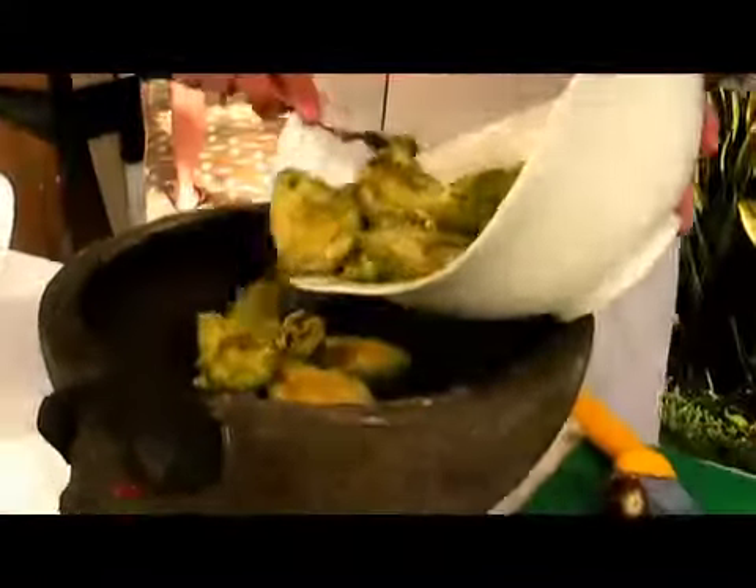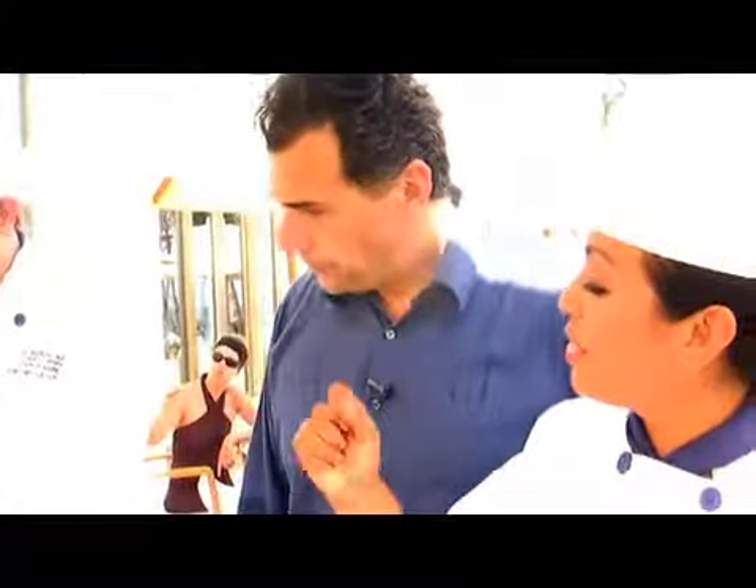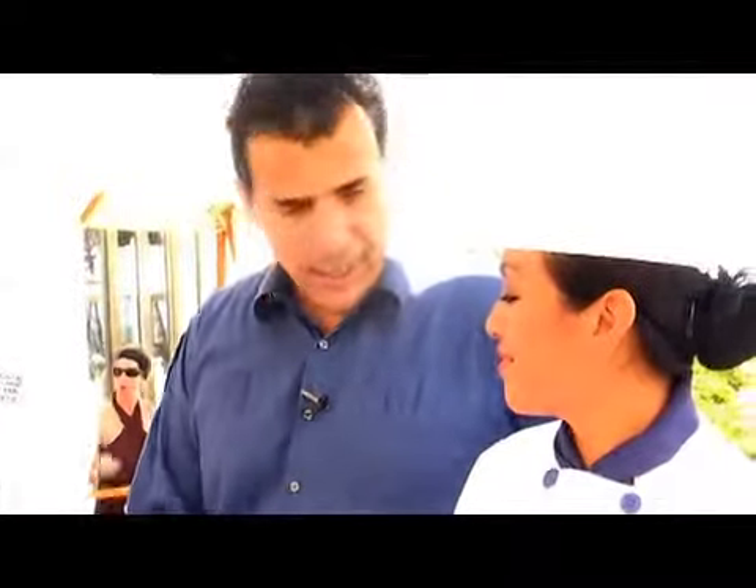That's a volcanic stone that is from hundreds and hundreds of years ago. So what he's going to do, he's going to mash all of them together. For this recipe, we're going to use about eight avocados. Now everyone in Los Angeles where I live, every Mexican restaurant has their own kind of guacamole.